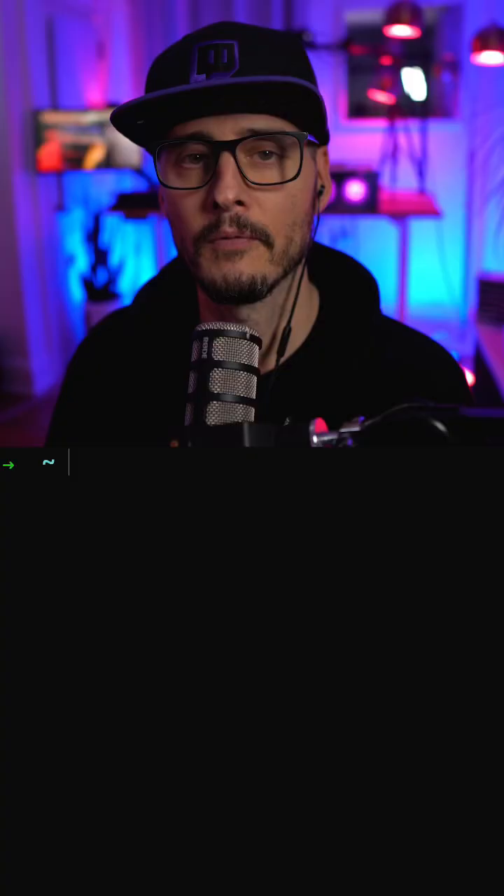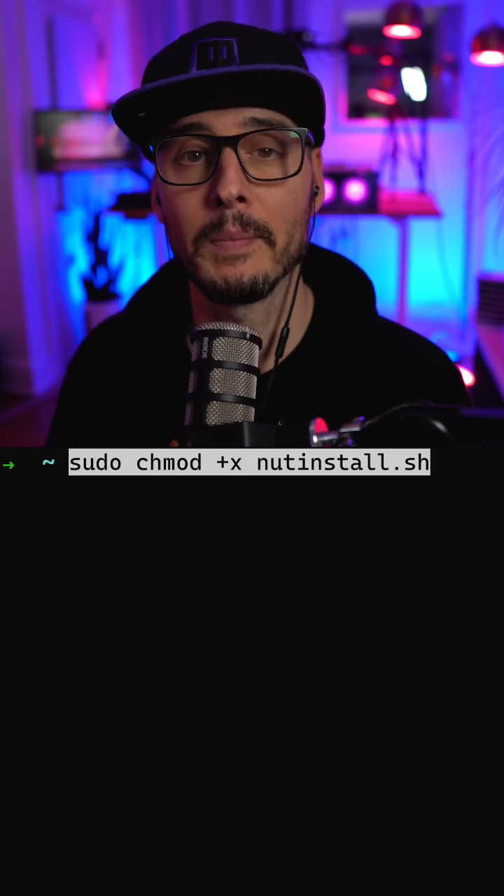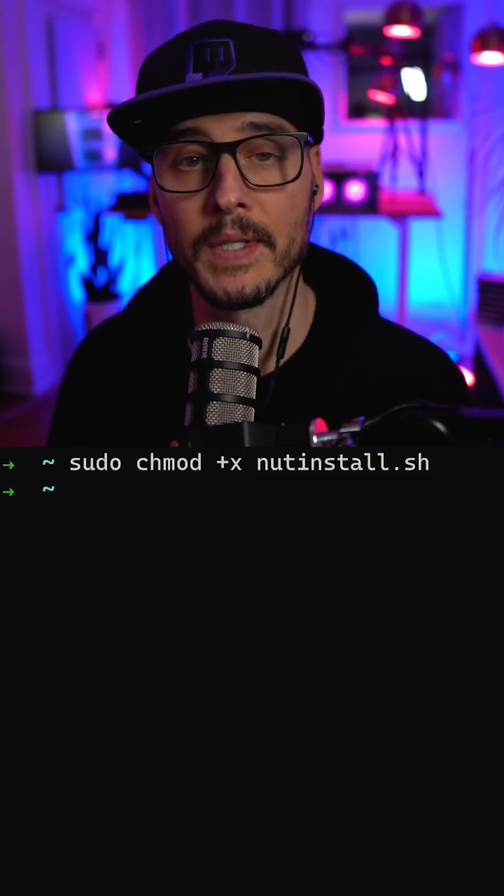All this can be found in the description below. First, you want to remote into your Raspberry Pi. Then we'll want to download this script, make this script executable, and then execute the install script.